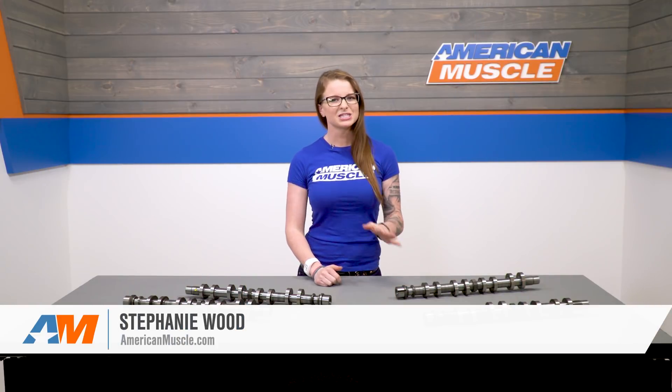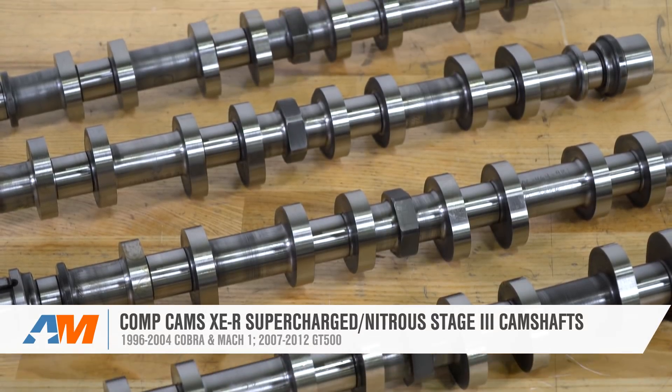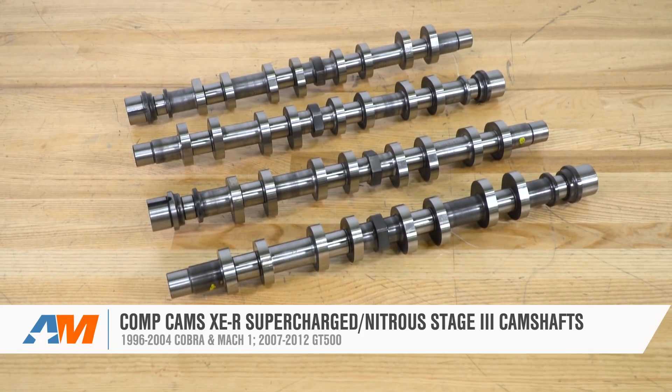These Comp Cams XER Stage 3 camshafts are for 96-04 Cobras and Mach 1s, or 07-12 GT500s that have superchargers or nitrous. The Stage 3 cams are for the guys out there that are doing it big with their builds.